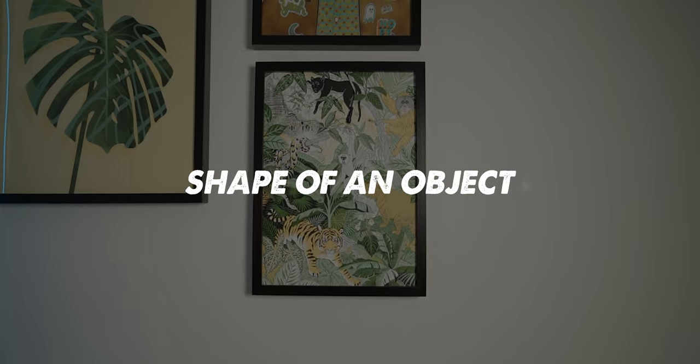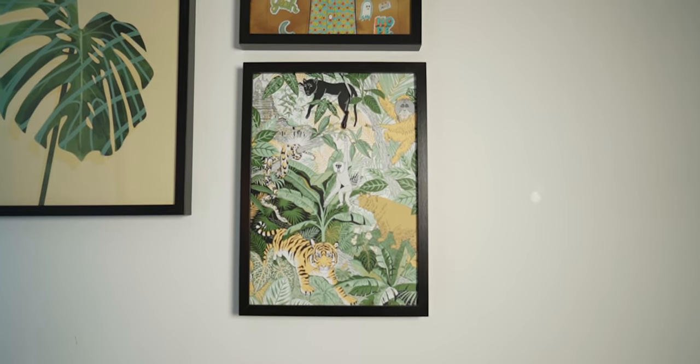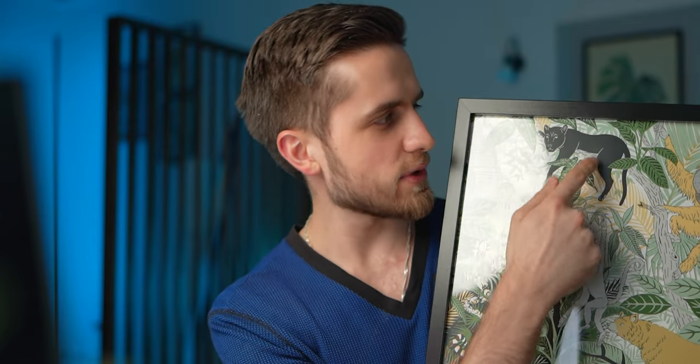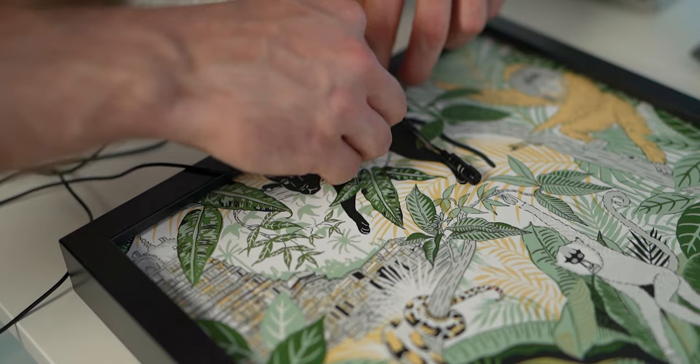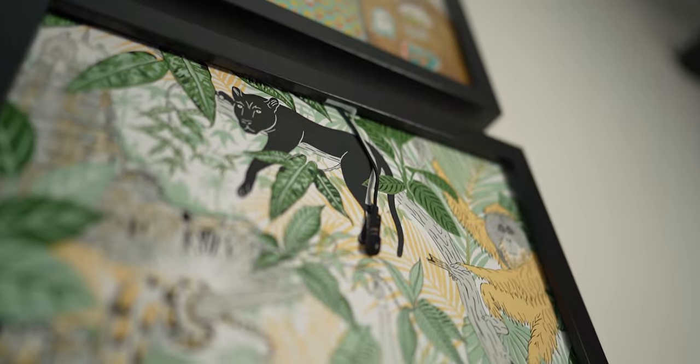Be creative and use your everyday objects to hide a lavalier mic. You can also hide a lavalier mic using the shape of an object — look around for any shape that may conceal it. It can be a painting, for example. I got a picture from IKEA with a jungle scene, and the panther is like waiting for us to hide the mic on top of it. Tape the wire around the frame and hide the transmitter on the back side. So if you're shooting a scene where two characters are looking at the picture and talking to each other, you can have the characters and the picture in one frame.